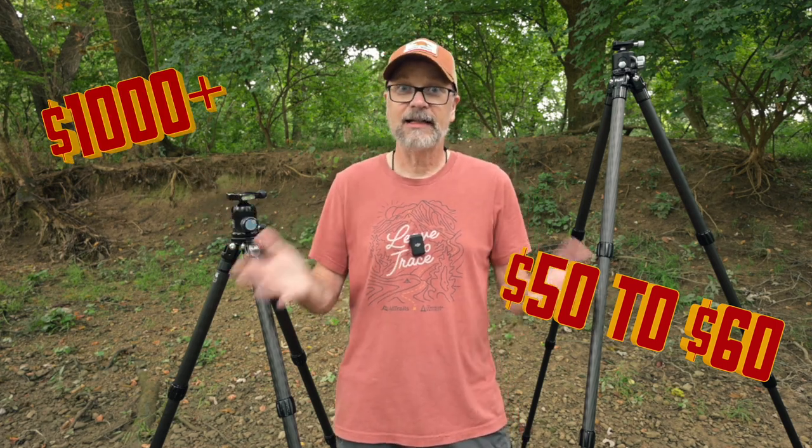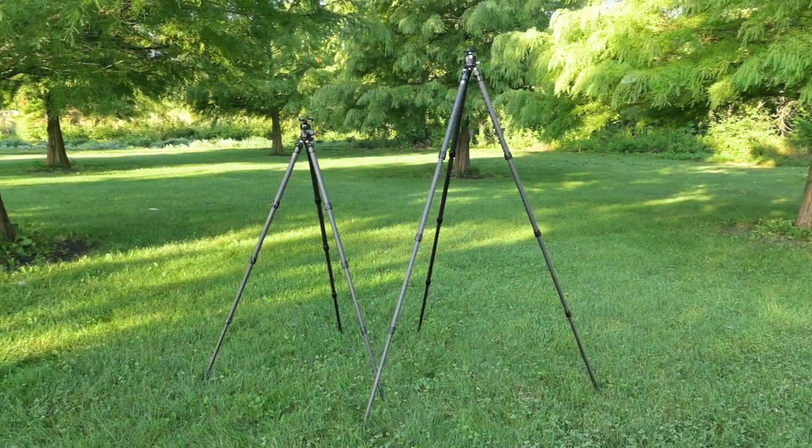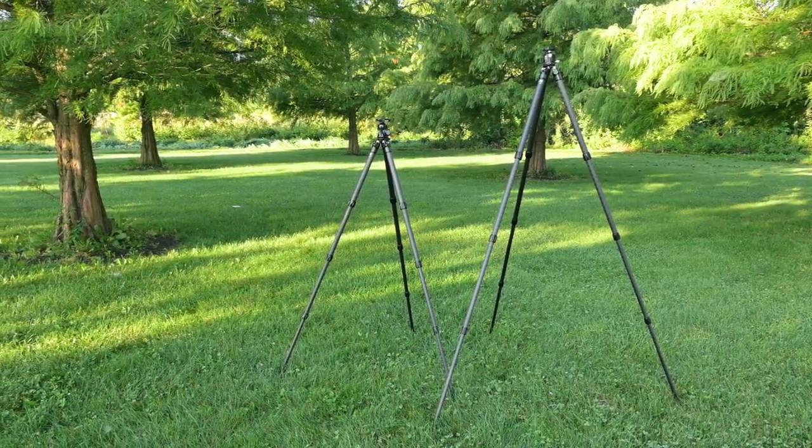So why FLM tripods? There are all sorts of tripods out there, from the inexpensive $50–$60 tripods all the way up to $1,000 tripods and everything in between. I was looking for a high-quality tripod in the mid-range price. As I did my research online and watched videos, I came across centercolumn.com, which referenced FLM tripods. They seemed like a really good quality, lightweight option that ticked a lot of the boxes I was looking for.